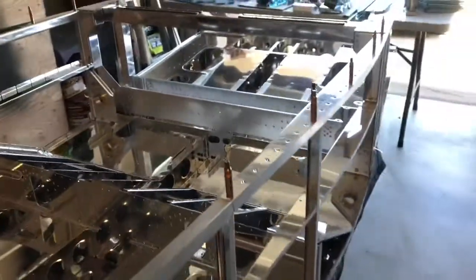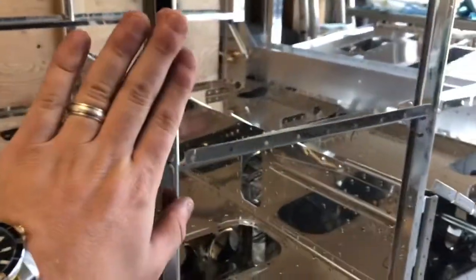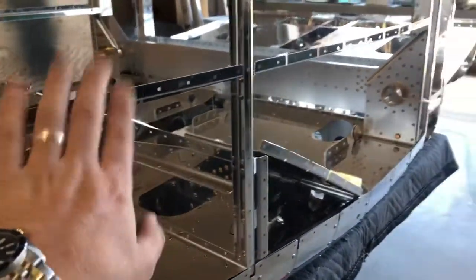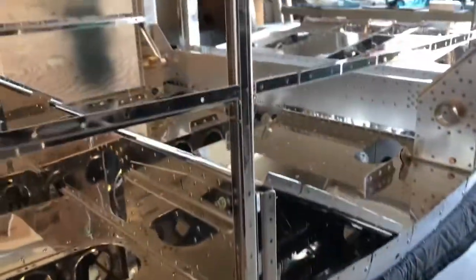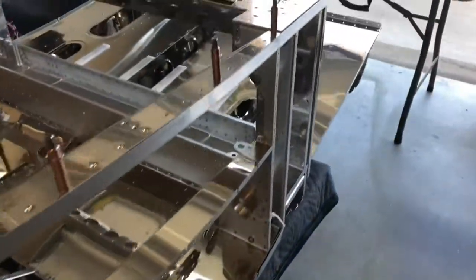Once we finished that we started on the longer-ons, which the side panels and side skins will all mount to, along with the uprights and then the center. We got all that riveted in.